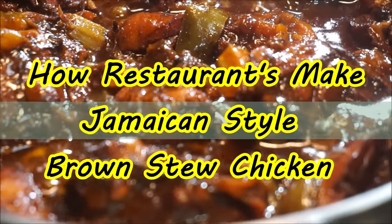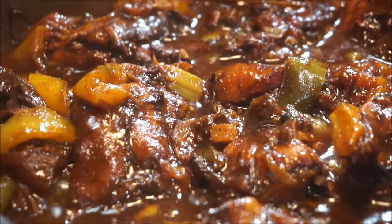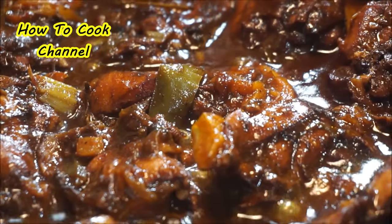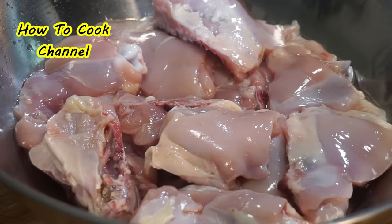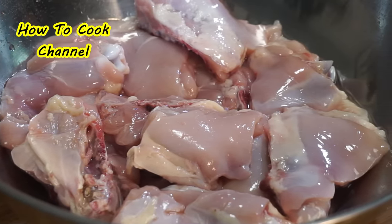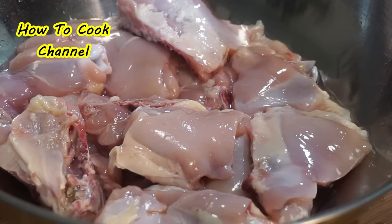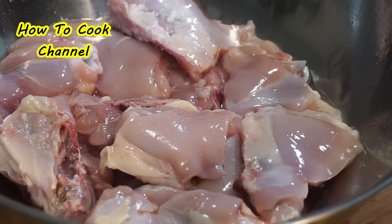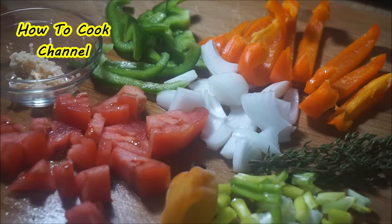The secret is out — here's how restaurants make Jamaican style brown stew chicken when they are making bulk, pounds and pounds of it. First, make sure you wash the chicken nice and clean with salt, lemon juice, and vinegar. Always wash the chicken — in my kitchen we are going to wash it properly.